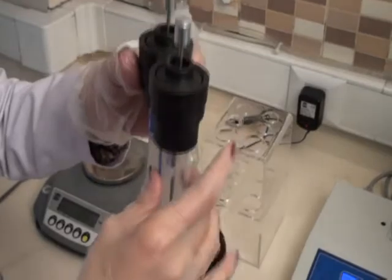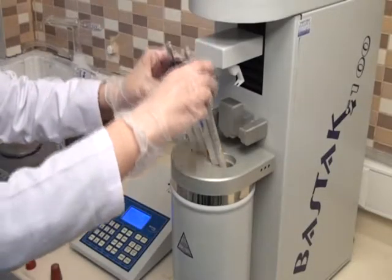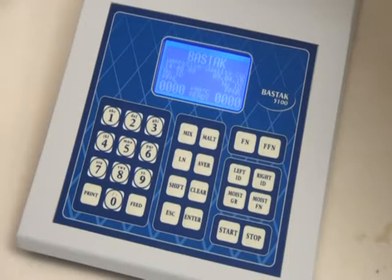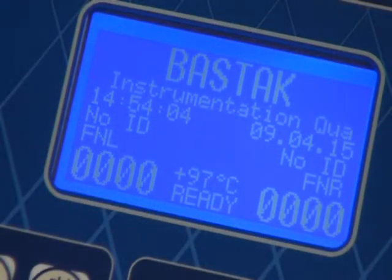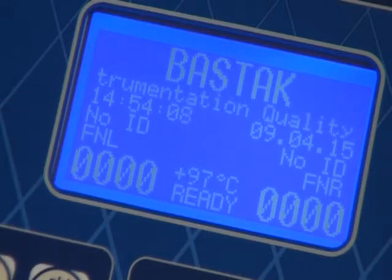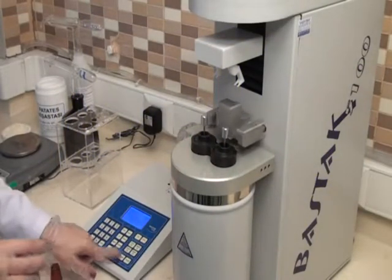The tubes are placed into cassettes and then placed into the boiling tank. For FN analysis, push the FN button. When the instrument temperature reaches boiling temperature and 'Ready' is displayed on the screen, push the Start button to begin the analysis.